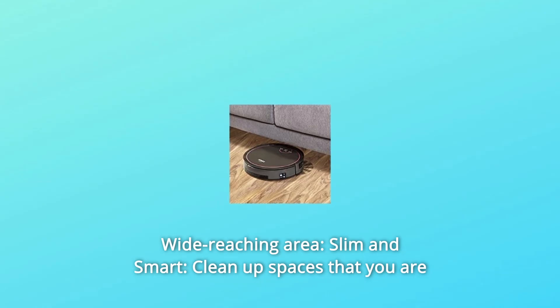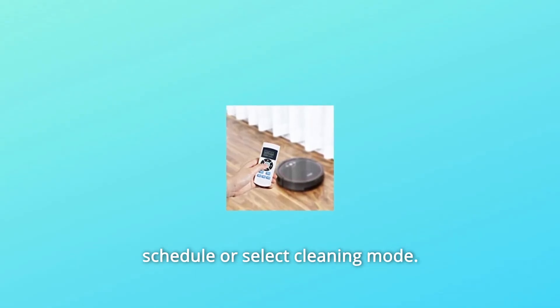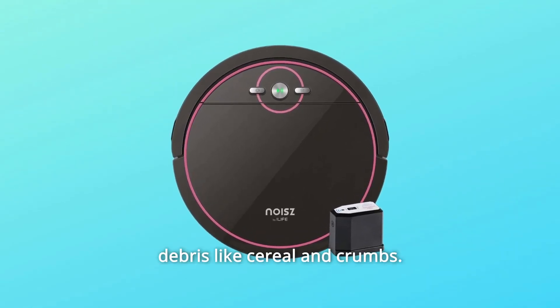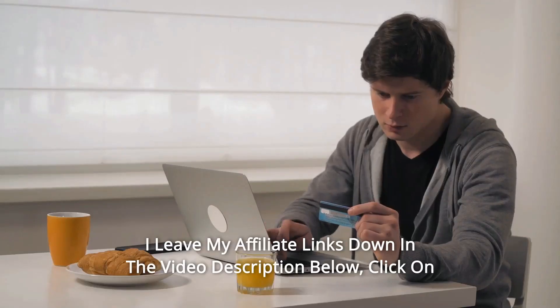Number seven: wide-reaching area — slim and smart design cleans up spaces that you are unable to reach, for a cleaner home. Number eight: remote control — simple remote control operation allows you to schedule or select a cleaning mode. Number nine: the S5's super suction easily picks up fine dust, hair, debris like cereal and crumbs, and so much more.